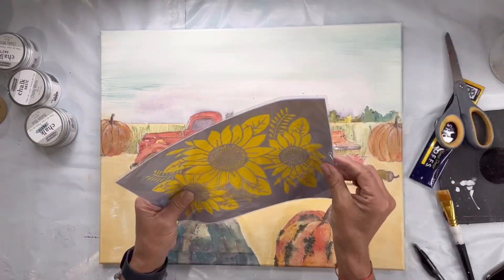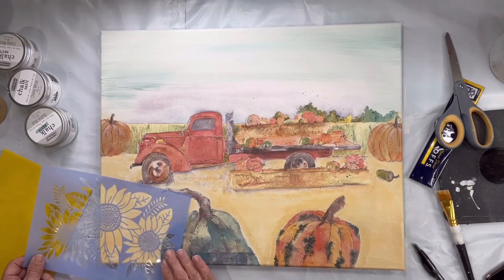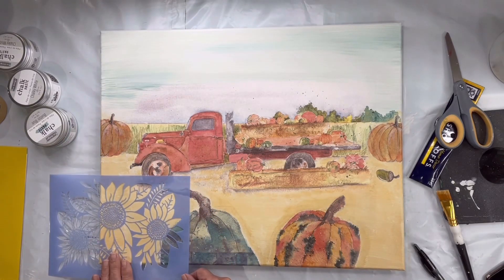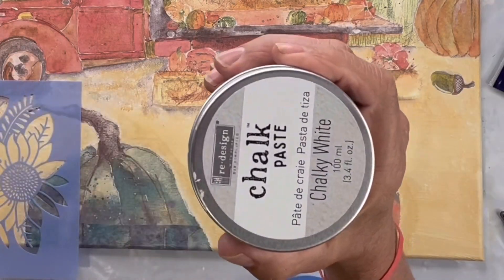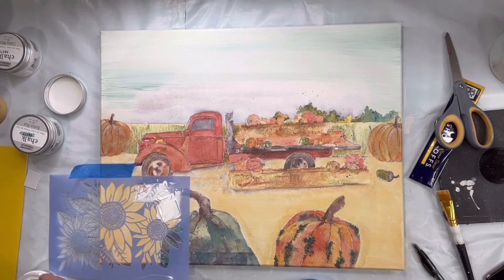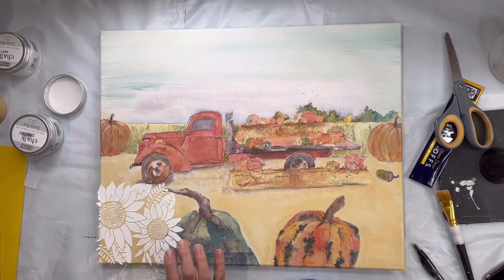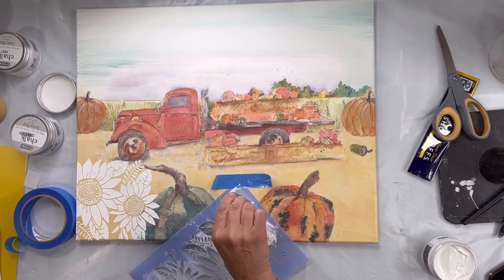I'm going to be using Redesigned by Prima's chalk paste — it's the first time I'm using it. I just wanted to give it a run, but you can use joint compound. This is called chalky white, and you apply it just like you would joint compound. I did these sunflowers randomly across the bottom.